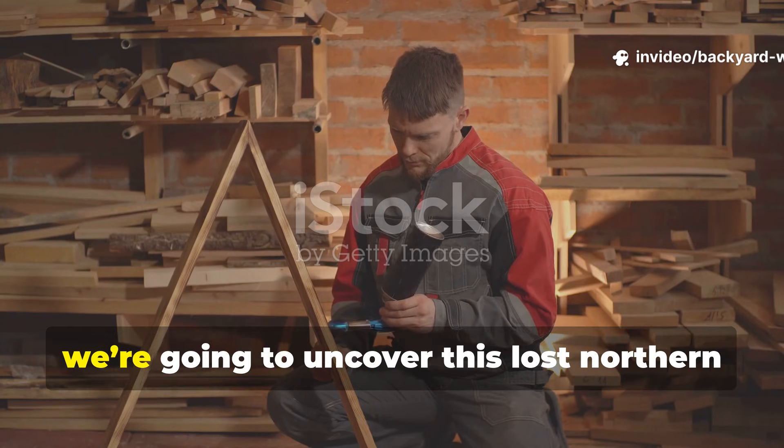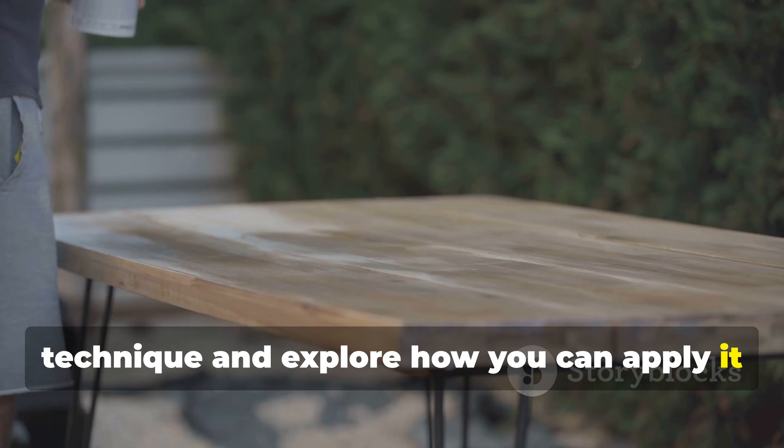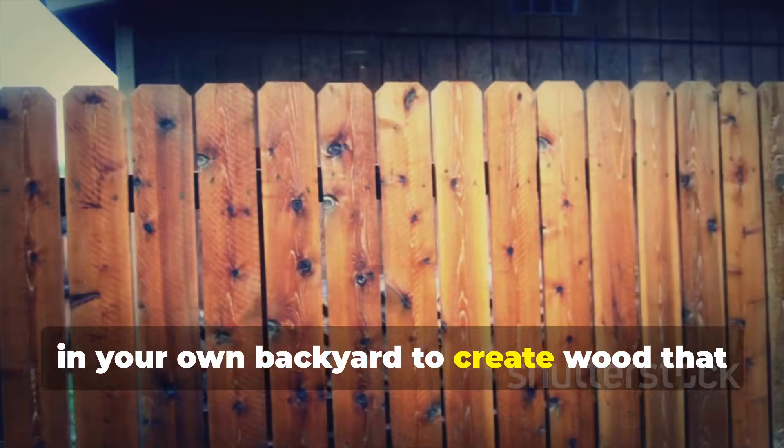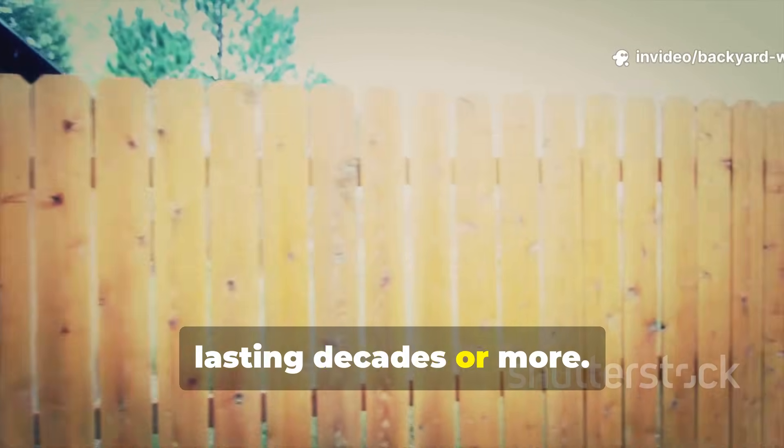Today, we're going to uncover this lost northern technique and explore how you can apply it in your own backyard to create wood that resists rot, pests, and the elements, lasting decades or more.